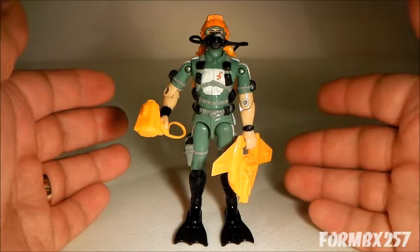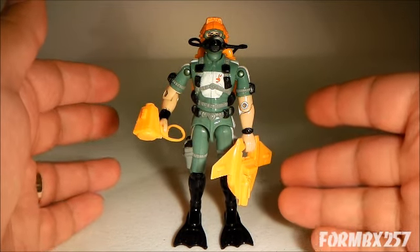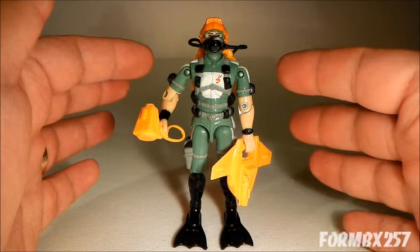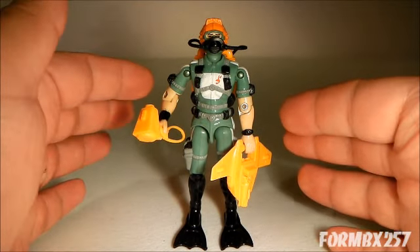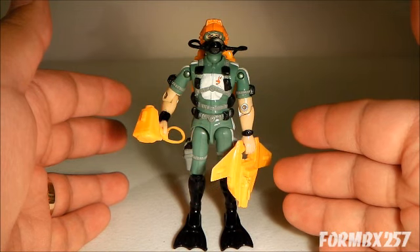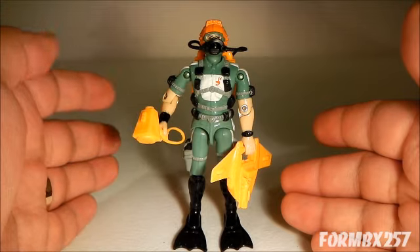Just like the 1983 Torpedo, Wetsuit comes with a scuba suit which is very reminiscent of a more commercial or sporty scuba suit rather than something subdued that the military should wear. But it's really nicely sculpted, so it's fairly easy to ignore that.